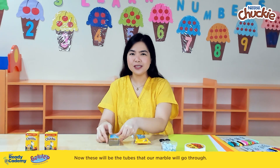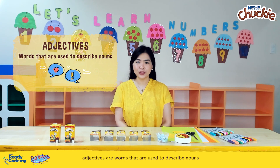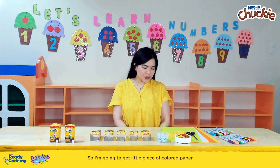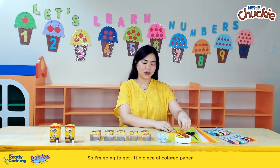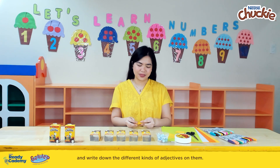Now these will be the tubes that our marble will go through. You can let your buddies know that adjectives are words that are used to describe nouns, and they have different kinds. So I'm going to get a little piece of colored paper and write down the different kinds of adjectives on them.